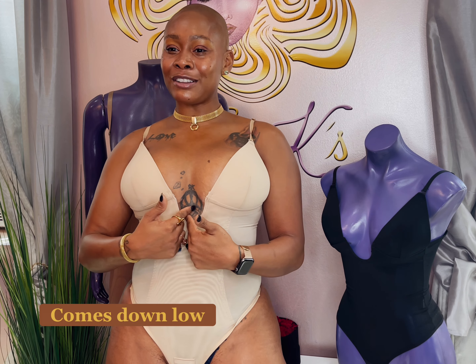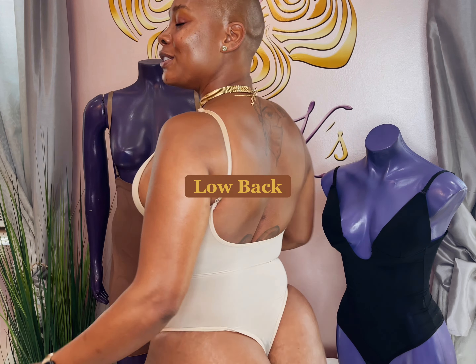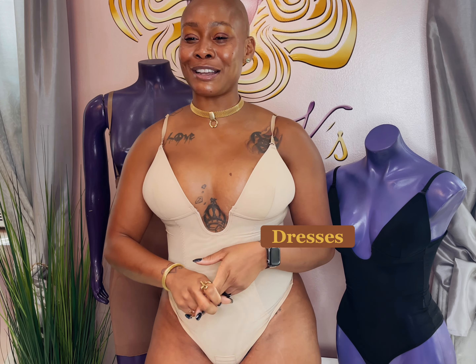Why do I call it Plunge? Because it comes down low in the front so you can get a plunge neckline, and it comes down low in the back so you can get that plunge backline. Perfect for those low back summer dresses, jumpsuits, jeans, tops, and halter tops.